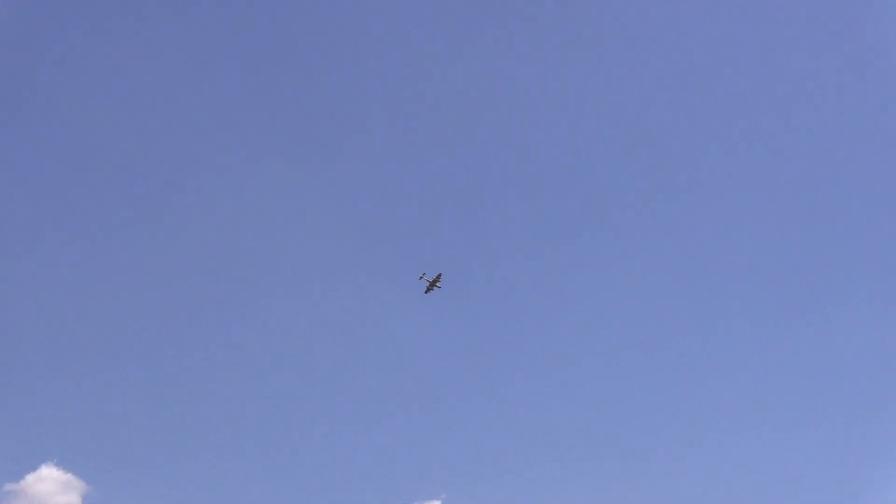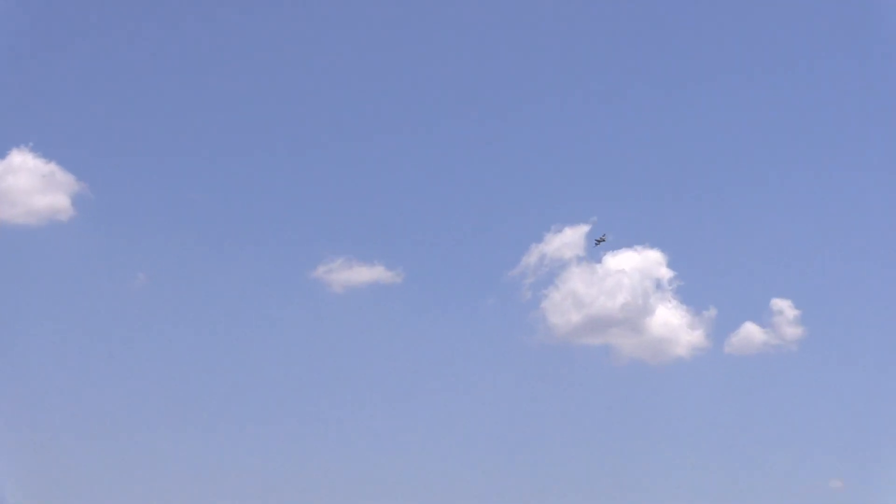Nice! Maiden flight here everybody, maiden flight! Okay, we are going to gear down.